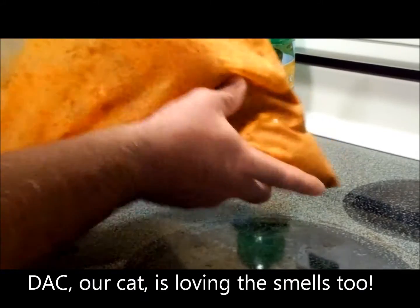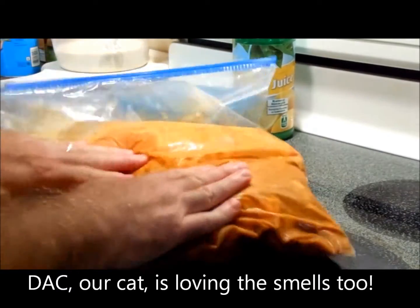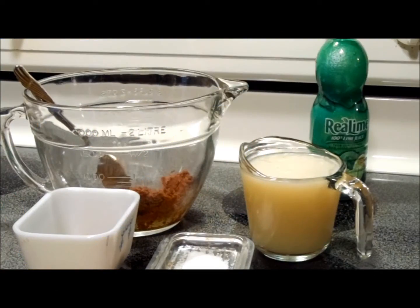Now we've got all that chicken — the leg quarters — in this big bag of marinade. We're going to put them in the fridge and just let them sit there for about four or five hours until they absorb the flavor.